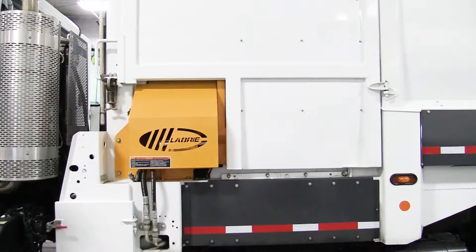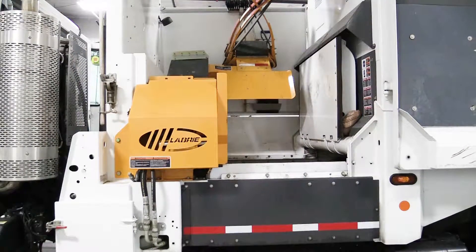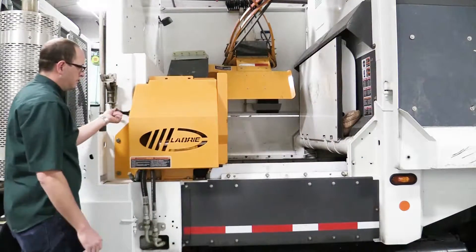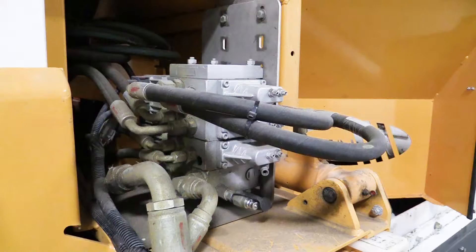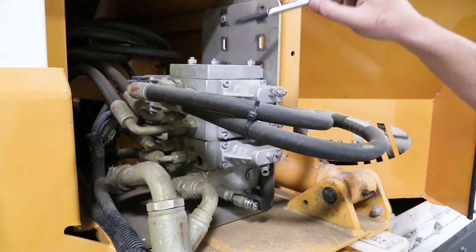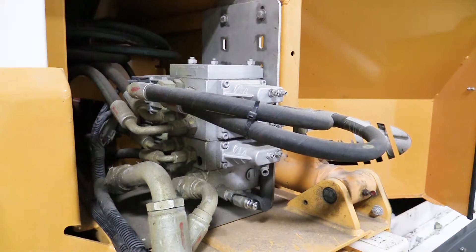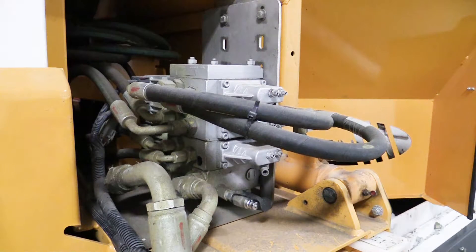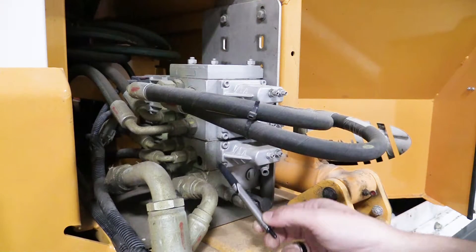We begin this process by removing the Labrie Helping Hand rear valve access cover. With this one open, we can see all the various components for the valve: the end plate, gauge port, main relief, and each individual section.